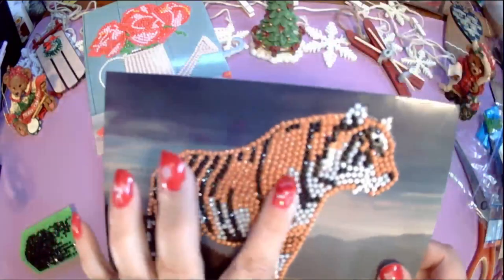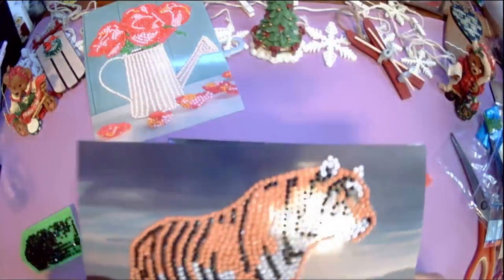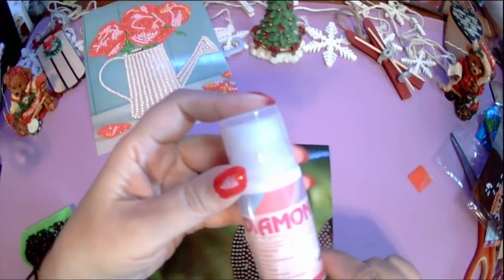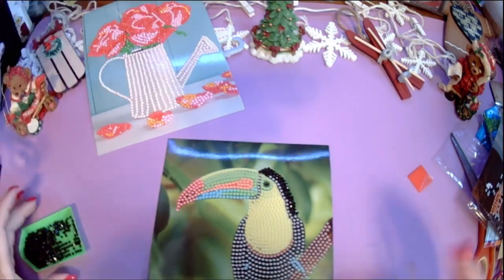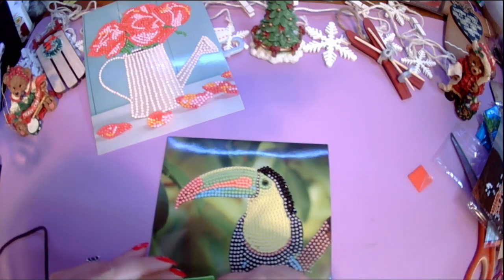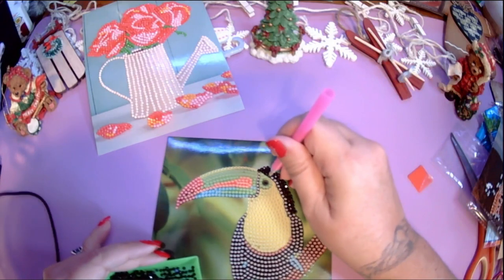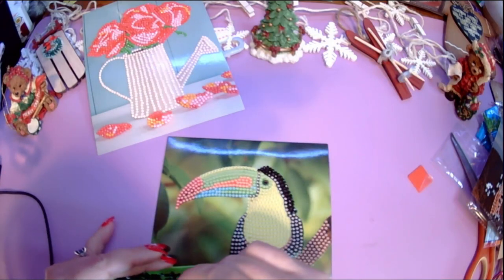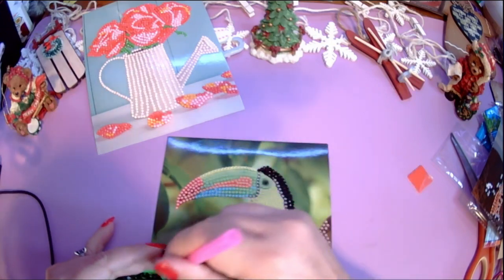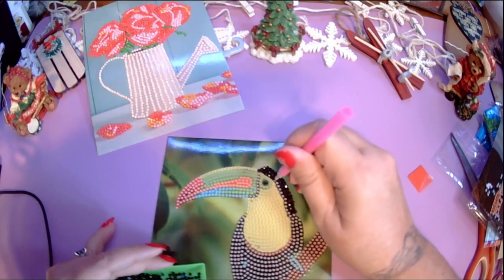I'll give a five out of five for what they are. One thing that detracts slightly is that the tiger's eye doesn't have a drill but it's sticky, so eventually dust and dirt are going to stick to that. There are also little gaps where it was shaped and you couldn't put drills side by side — those are sticky too. I'm going to put a sealer on. I got a diamond painting sealer from Temu with a little brush, and I want to try sealing them to keep the stickiness from attracting dust and to keep the drills from falling off in case the glue dries up.